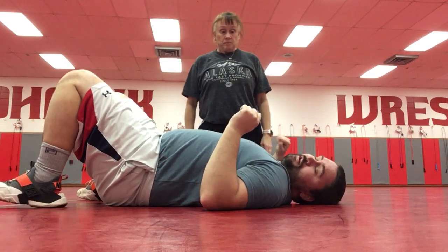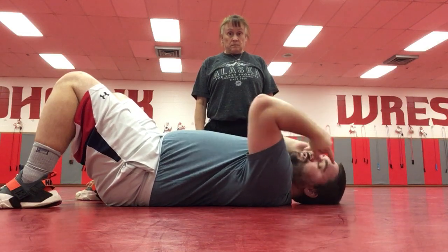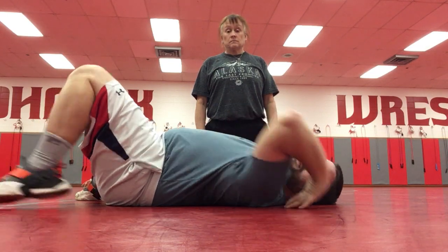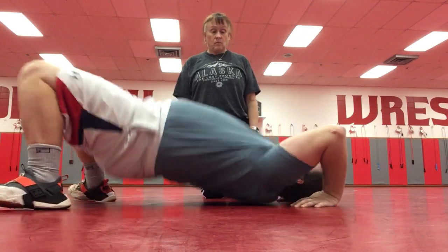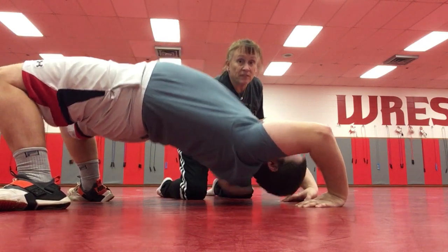You're going to lift off with your feet and your hands so that your head is not on the mat and you're going to have a space underneath your body. My palms are down, I lift up. See how that head's off the ground? Don't let that head touch the ground.